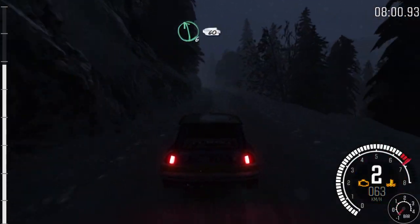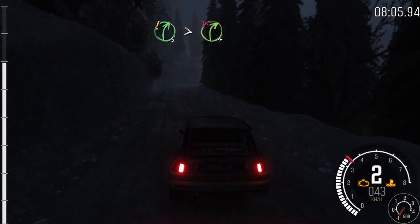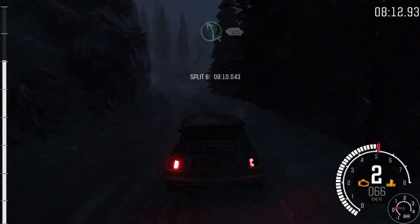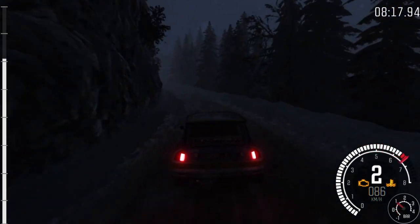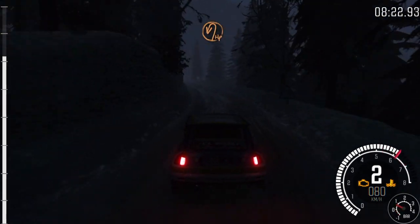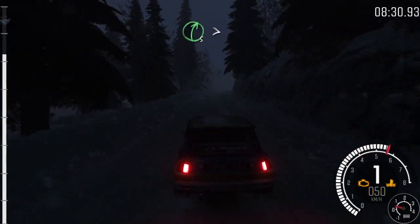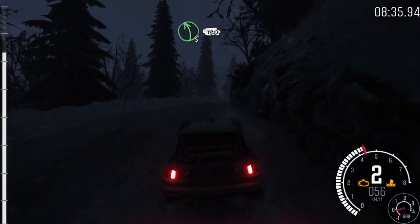Left 6 over crest, 60. Hairpin right 5 tightens 4, don't cut. Left 6. Into right 6. Into left 5, 60. Left 4 long over crest, continues 80. Hairpin left. 60. Right 5 long, tightens over crest, and continues. Into left 5, 130.